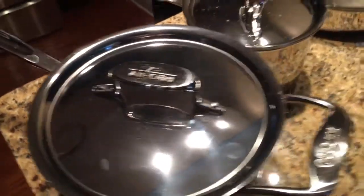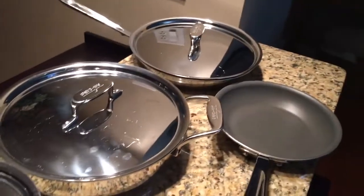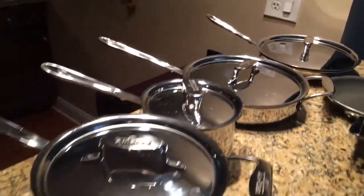Probably one of the best known cookware suppliers in the world. You get an All-Clad and you can pretty much guarantee that you are going to keep this set for the rest of your life. Now let's talk about this All-Clad set in specific.